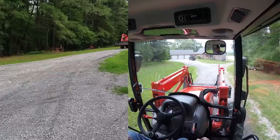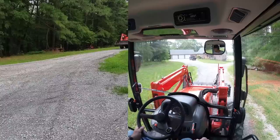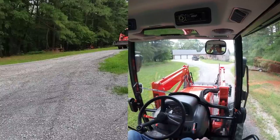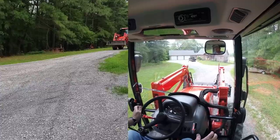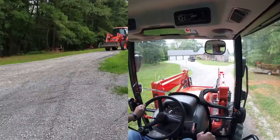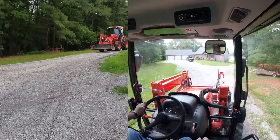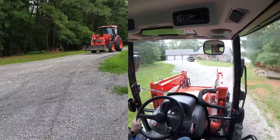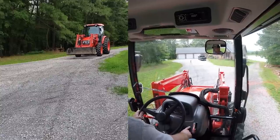Today we're going to do a little loader work with the Coyote. The reason I'm doing it with the tractor is because I believe there are a lot of people out there who have a tractor but don't have a box blade or a land plane or anything like that. I also think there's a handful of owners who don't realize what float mode is, so I'm going to demonstrate that as well.